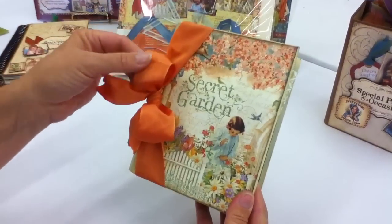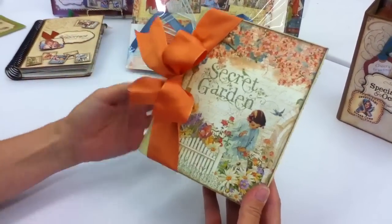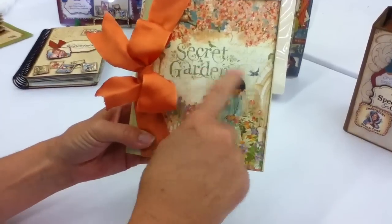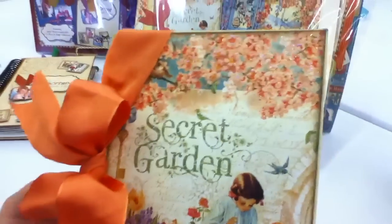We have a Secret Garden album, and this is a nice wired ribbon. It can be shaped, with a nice little detail to the front edge. And if I move this around, you can see all the little stickles and how it just adds real accent to the cover.